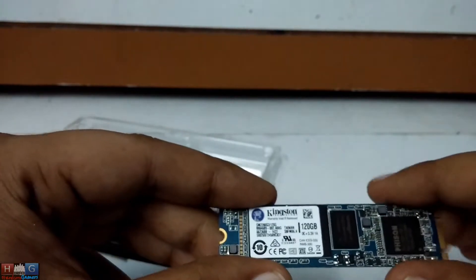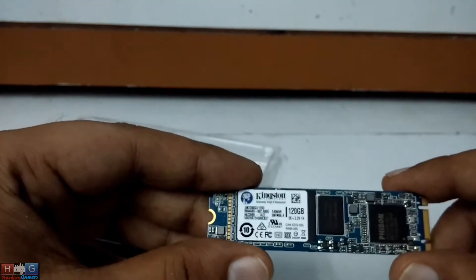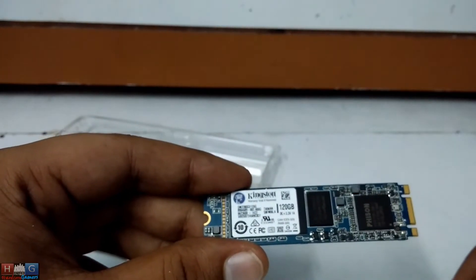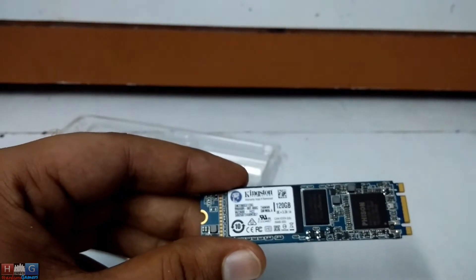Typically there is only one M.2 SATA port on every motherboard. On the MSI Gaming 5 motherboard, if you install this SSD, your SATA ports 1 and 2 will stop working, so you would have to re-allocate some cables on the SATA ports.